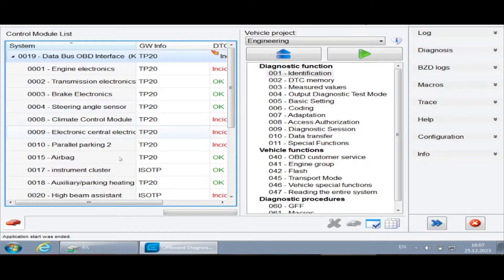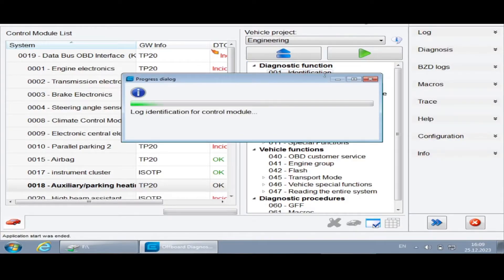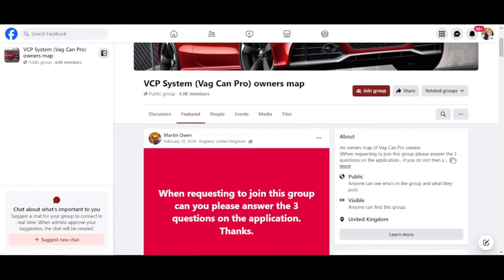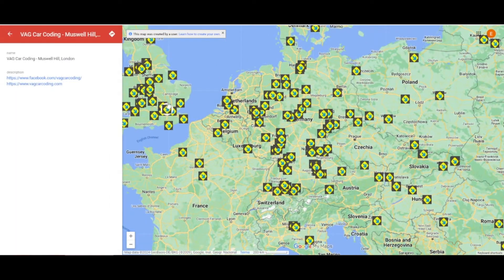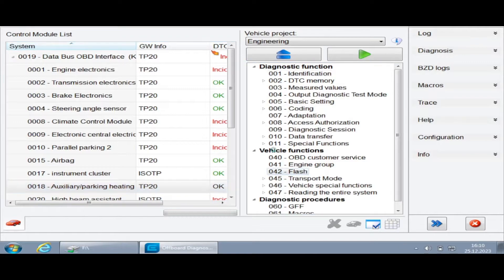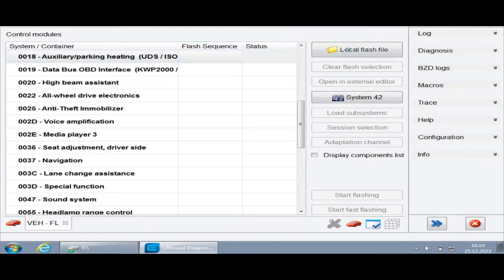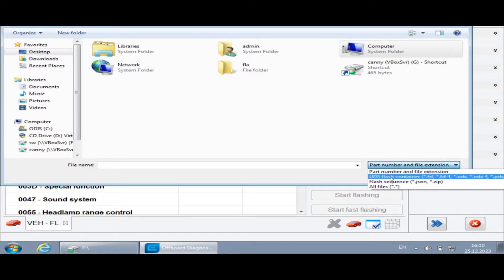The next stage is to reflash the Webasto heater with the firmware that supports the LIN protocol with Telestart. I connected my laptop to the car with a VAS 5054 adapter, and I'm in ODIS software that you see on the screen — you could also use VCP software. In order to flash the heater I'm selecting the flash section on the right, then I select the heater which has an address of 0018 and click to specify a local flash file. The file dialog won't show you the file by default so you need to select the right file extension as UDS flash container.